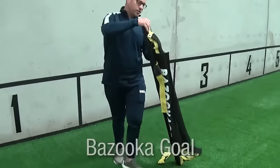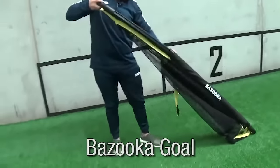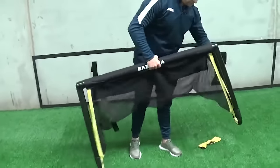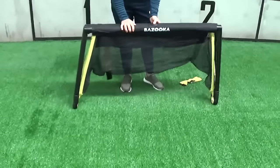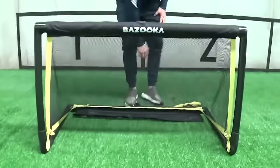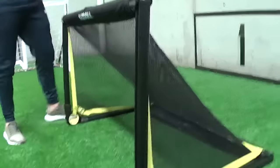Firstly, we've got the bazooka goal, which is a four-foot wide goal — 1.2 meters. It is a little bit on the small side regarding under-sixes and under-sevens; however, we do have a lot of clubs around the country using this for under-six and under-seven games. The main feature on this goal is the spring-loaded corner joints.